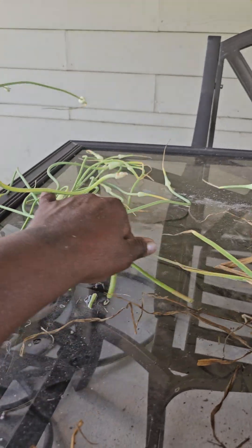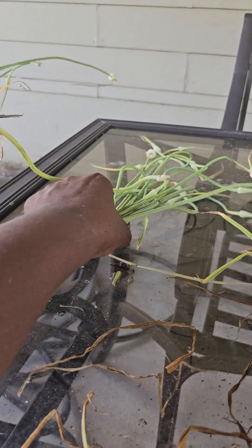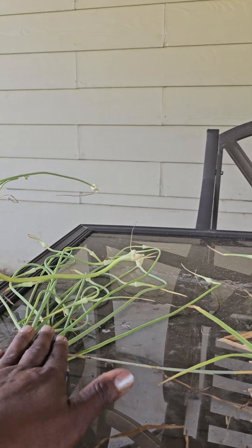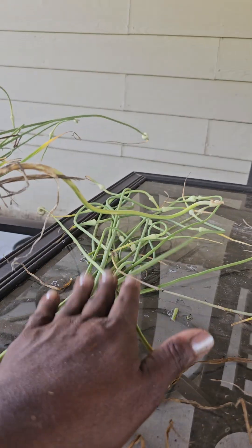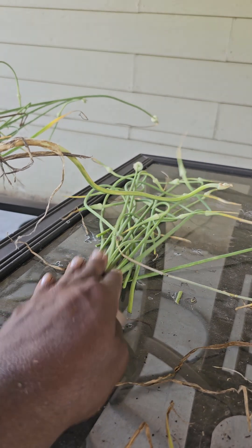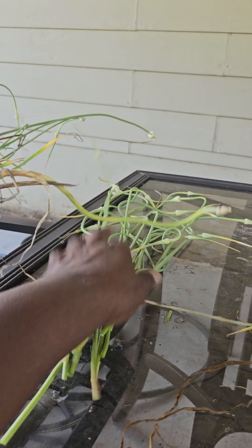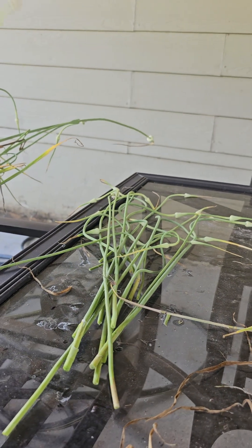I've already started that process right here. And then what I'm going to do with the garlic scapes is chop those up and infuse those in olive oil or some of my avocado oil, which is absolutely delicious.